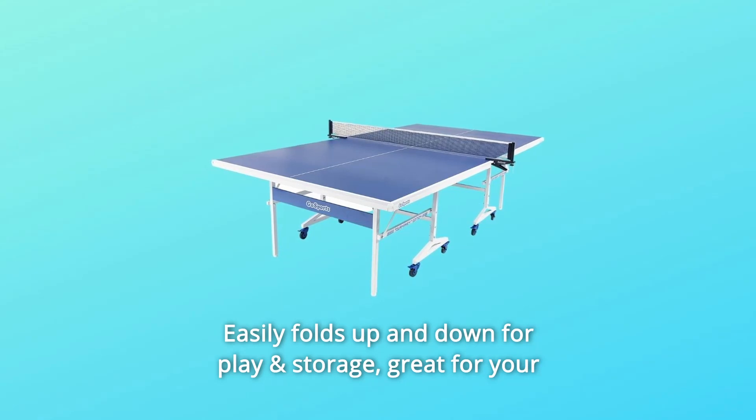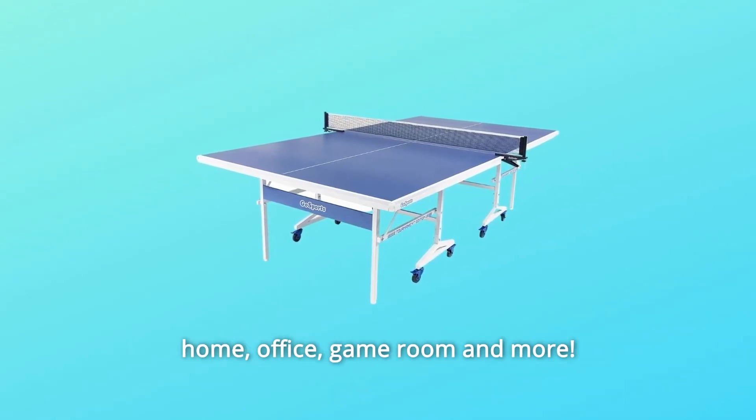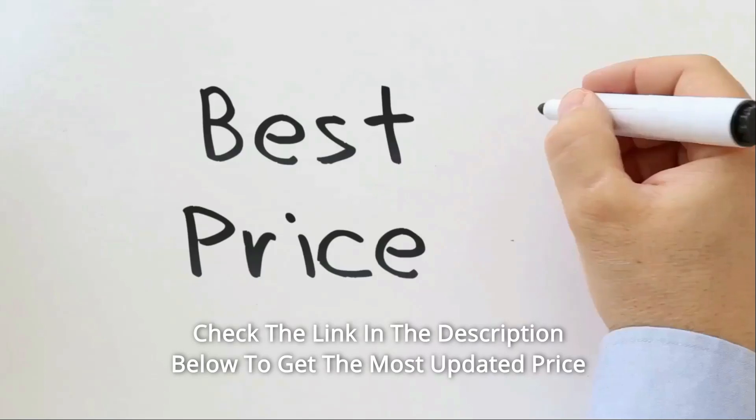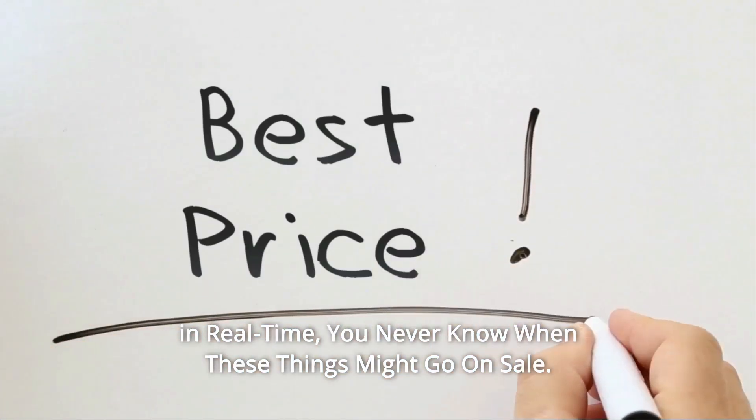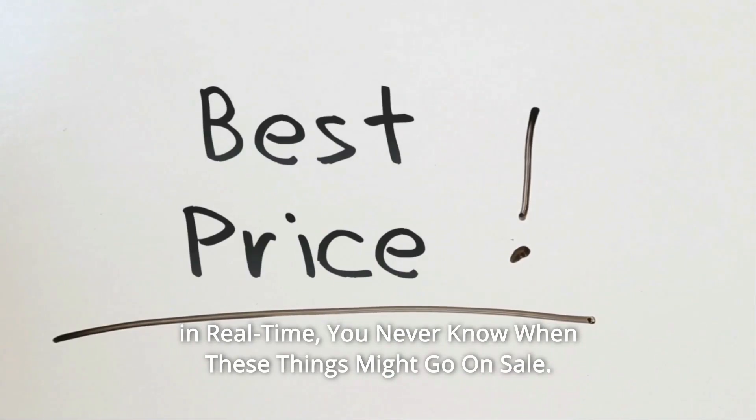Easily folds up and down for play and storage — great for your home, office, game room, and more. Check the link in the description below to get the most updated price in real-time. You never know when these things might go on sale.